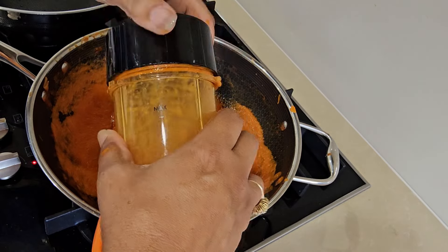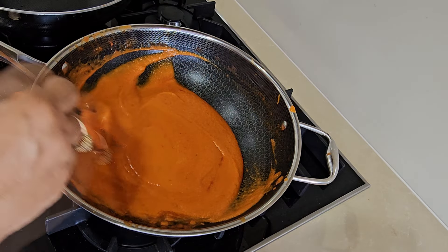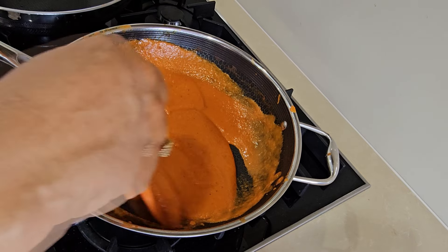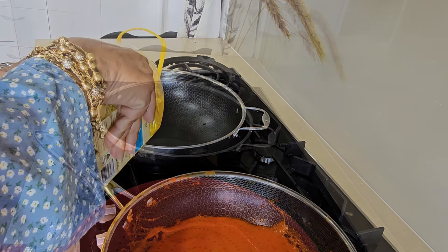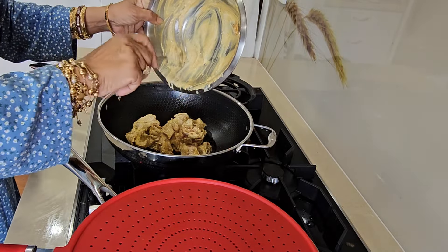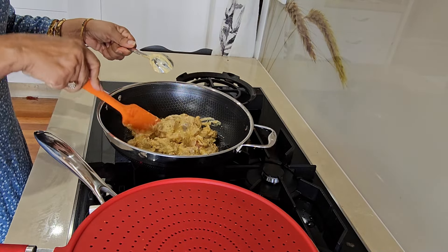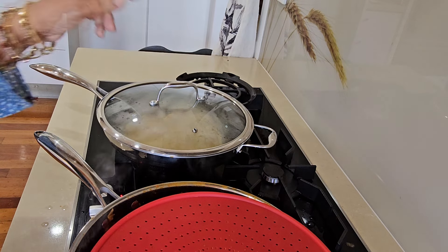We will rinse it. Now we are going to cook it. Let's put it on - a little bit. Put it on the chicken.